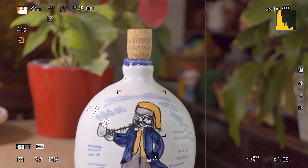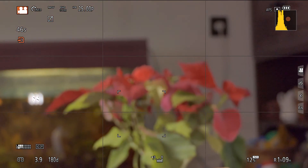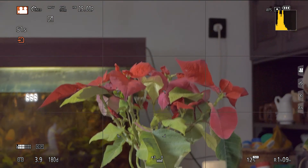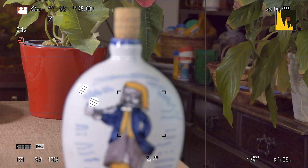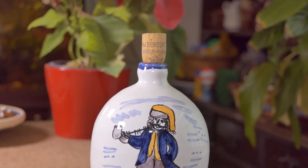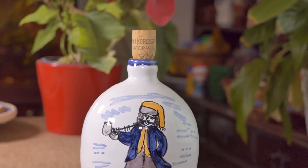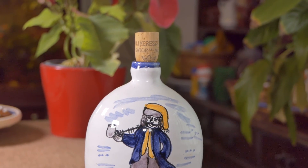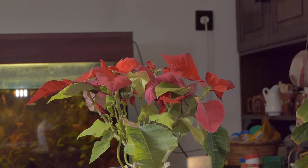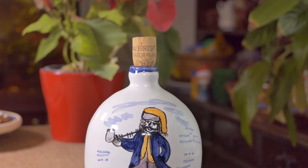Now I'm changing to AFS mode while recording. Back to the flower — half press the shutter button. Half pressing the shutter button behaves exactly the same way. So if you want to make sure that the continuous autofocus is not jumping randomly, you should disable the Continuous AF in the menu.